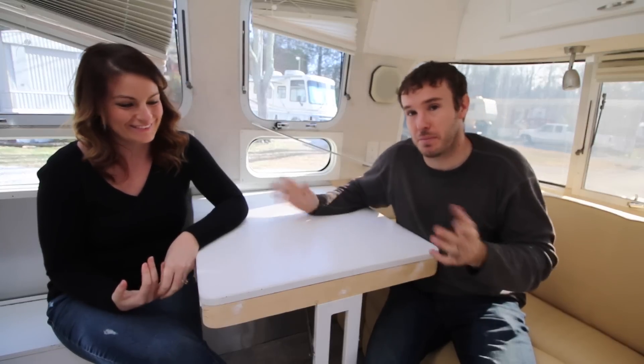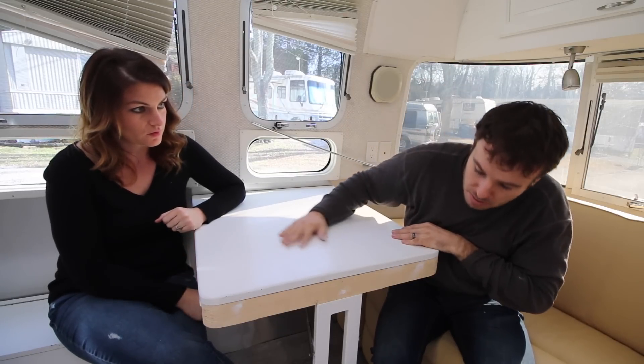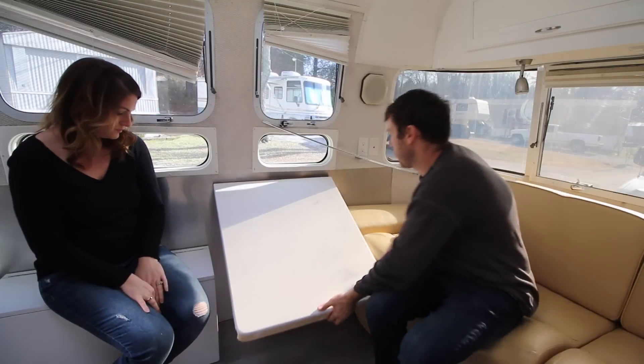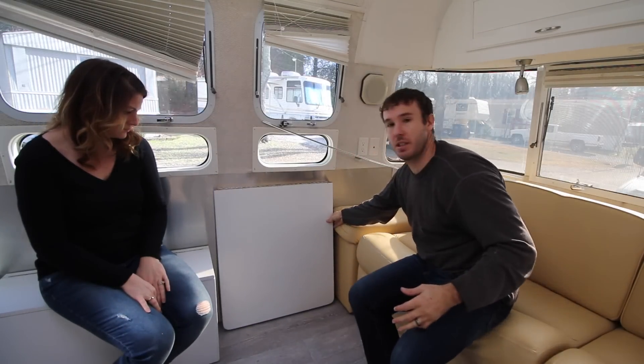We did finish up the table. Well, I say finish up — it's not totally done yet. We're still touching it up and painting it, but it's what we wanted, so I think it's pretty cool. We can have this out when we want to eat or work, or we can put it away when we want to save on space. We actually used this table from the dinette that was already here. Basically, it does what you think a hinge table would do — it folds up, the table comes down and then goes against the wall.